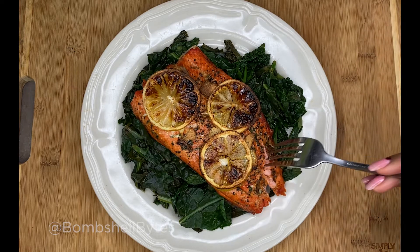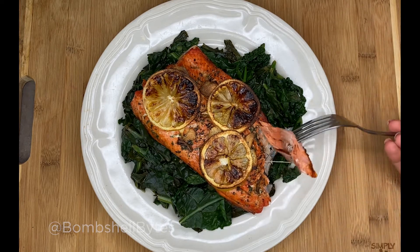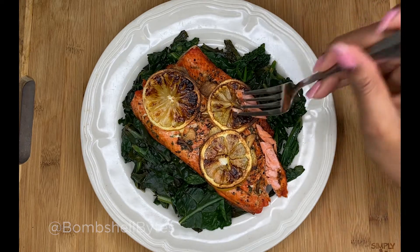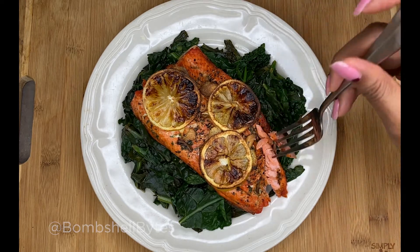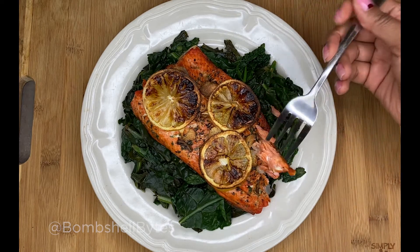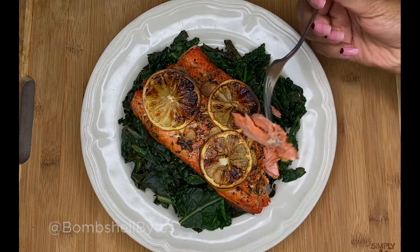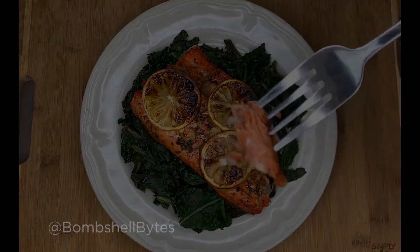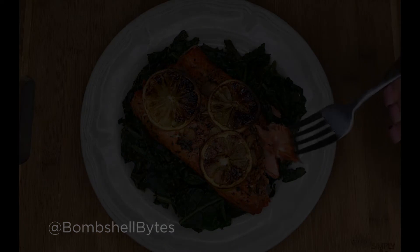Just to show you how tender it is — break it apart. Depending on how you like yours, some people don't want it fully cooked. Medium is fine. You can see it's tender and flaky — great texture.